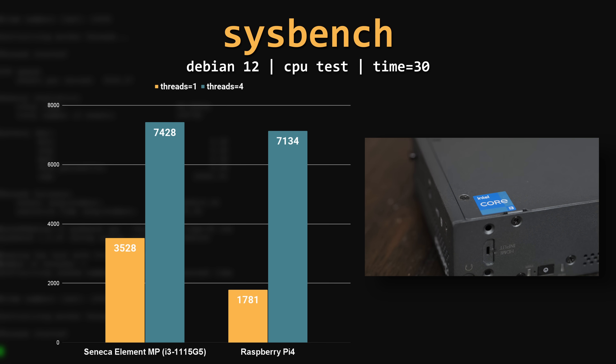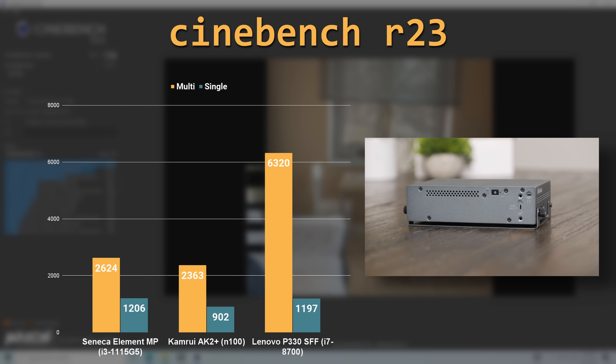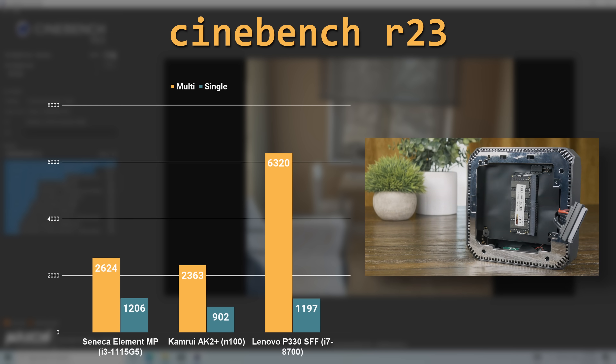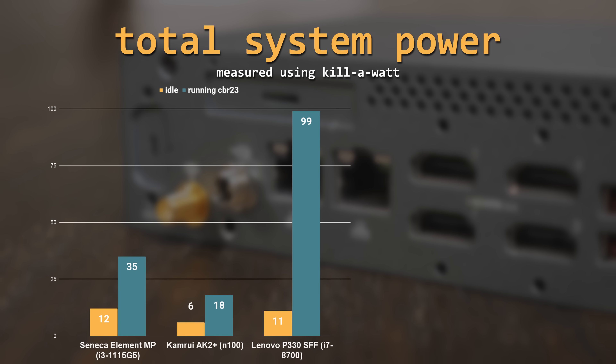When running a single-threaded benchmark it looked much better. In Cinebench R23, the i3-1115G4 managed a multi-threaded score of 2624 and a single-threaded score of 1206. For comparison, I grabbed results from an i7-8700 in a Lenovo P330 and from an N100 mini PC. The single-threaded performance was basically right on par with the 8th gen i7-8700, but didn't come close in multi-threaded performance. However, it managed to outperform the true quad-core Intel N100 in both tests. Looking at power draw on Windows, the 1115G4 drew significantly less power under load than the 8700, but drew about twice as much power as the N100 system both at idle and under Cinebench.